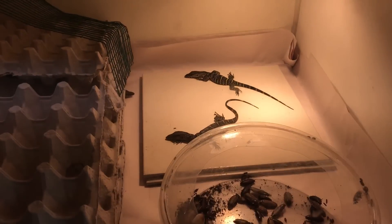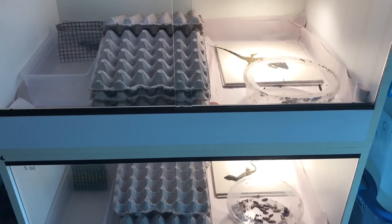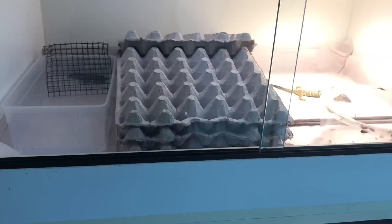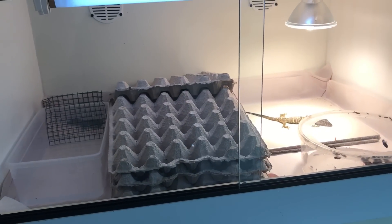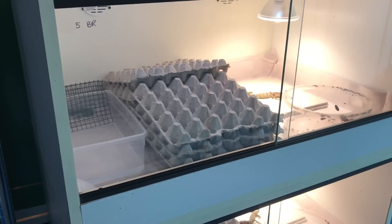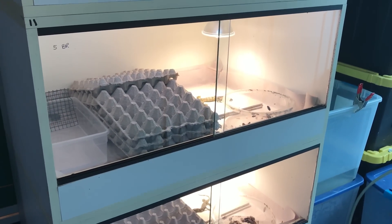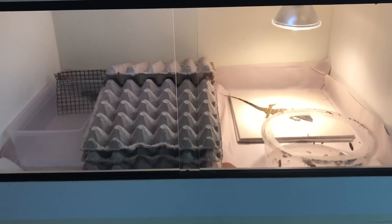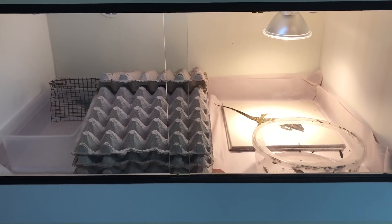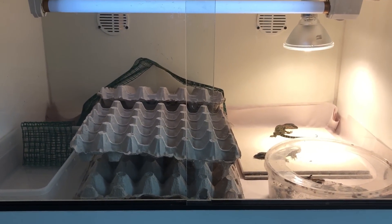Hopefully people found some value to this. Some basic Varanus husbandry 101 — ask away with your questions, because it'll certainly help me focus on the things I'm missing. Alright guys, say goodbye.